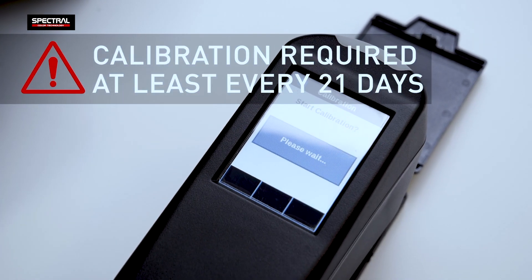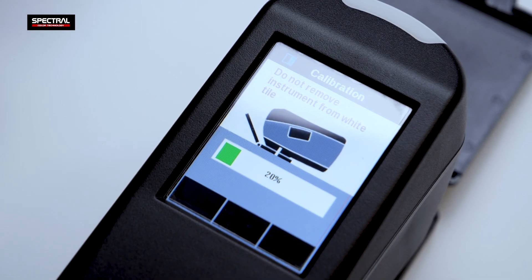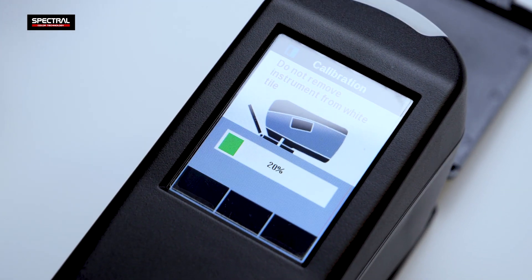Recalibration is required at least every 21 days. You can recalibrate more often if the device is stored in a cold or hot room, or if tests are done frequently.